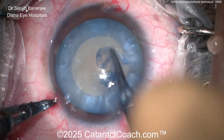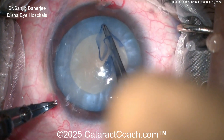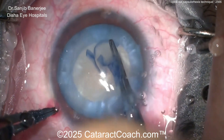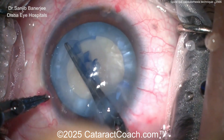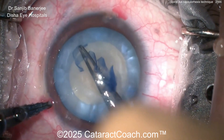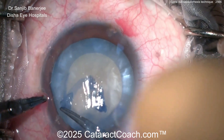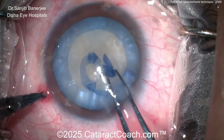I'm still impressed by that. Look at this — complete rhexis again, spiraling out more and more. This takes some control because look how thin that little strip is — it's like a millimeter thin, maybe even less. Beautiful technique, beautiful control — that looks fantastic. So the spiral-out technique; and again, as mentioned at the beginning, if it starts to run out, just quickly pull centrally, finish up that baby rhexis, decompress, and then do the second rhexis — the double rhexis technique.